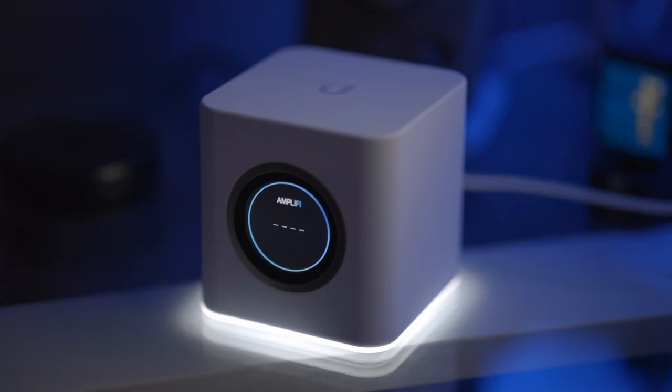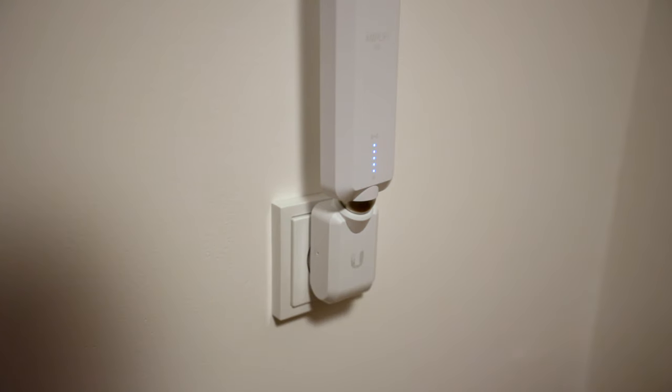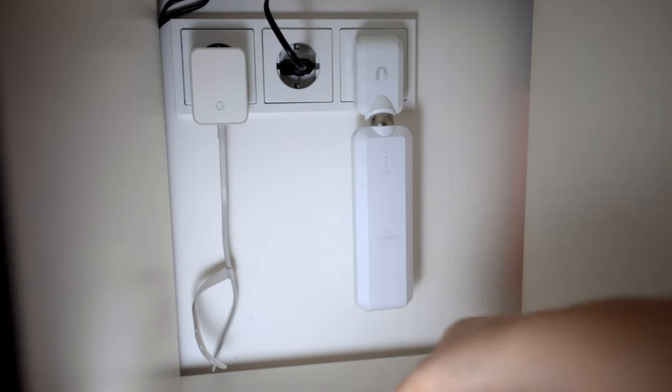Today I'm showing you how easy it is to improve your Wi-Fi with the help of a Wi-Fi Mesh system. So let's begin by plugging in your Mesh router, then plug in your first Mesh access point, and then your second Mesh access point. Done! Well, it's almost that easy, but let's get into all the details.